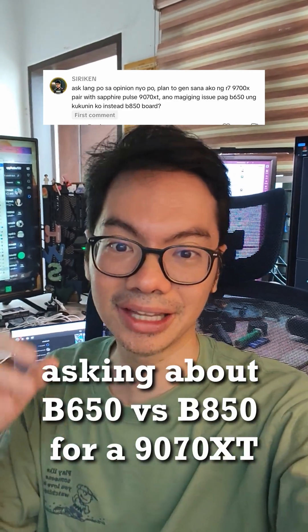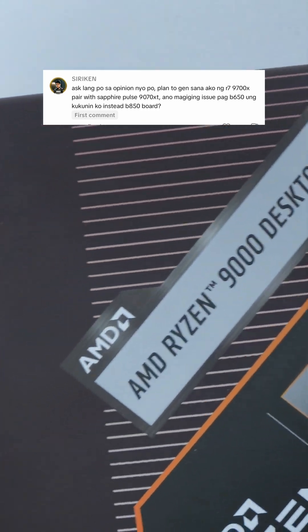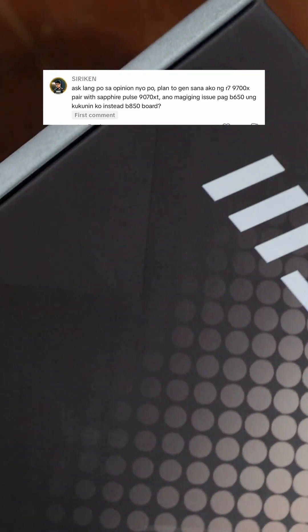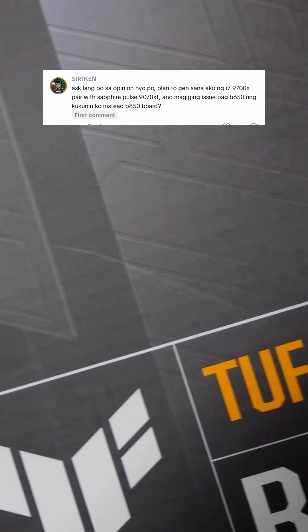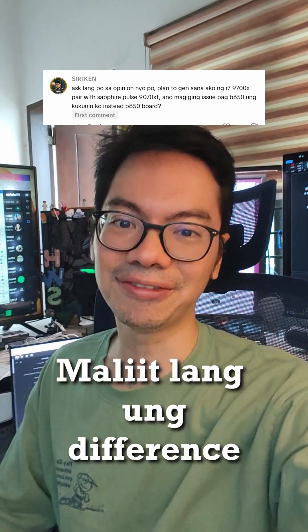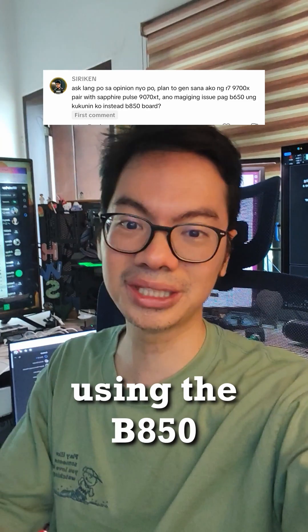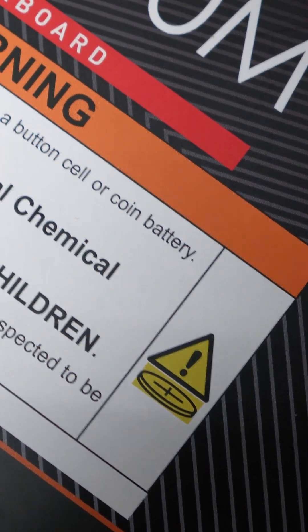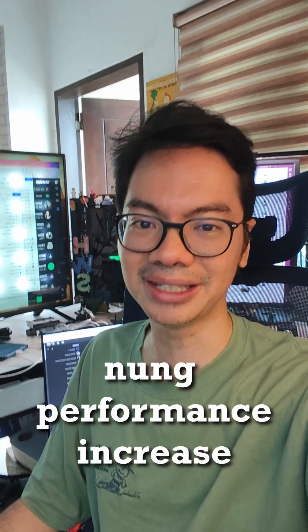Sir Rikin from TikTok asking about the difference between a B650 and a B850 for a 9070XT. The B850 uses PCIe 5 for its GPU slot, which is good for the 9070XT because it's also PCIe 5 — so theoretically it's faster if you pair the 9070XT with the B850 motherboard. But in actuality, real-world performance the difference is small, so these are theoretical gains mostly. You can't really feel the performance increase. So if you absolutely have to get the best, get the B850, but for everything else, the B650 is okay — the performance increase of the B850 is sobrang negligible lang.